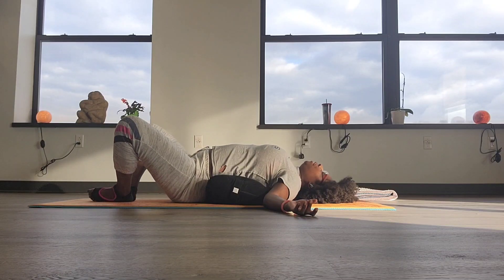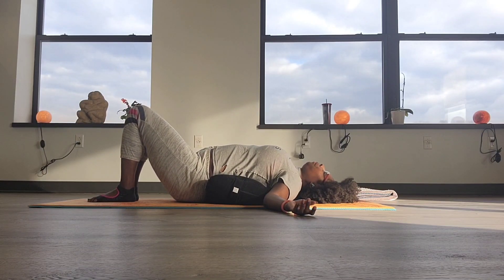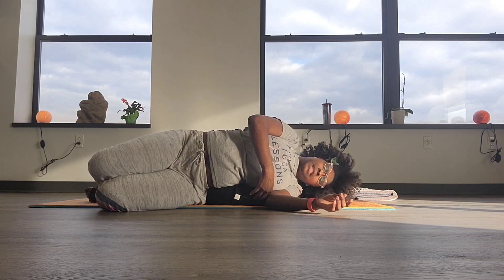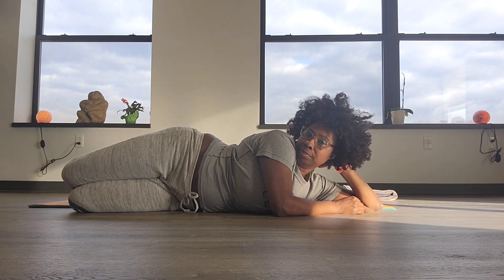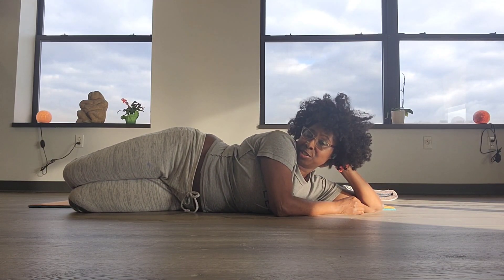We're going to come out of it — just bring both knees together, roll your body to one side to roll off the pillow. And boom, you can start your day.